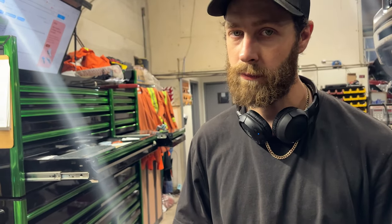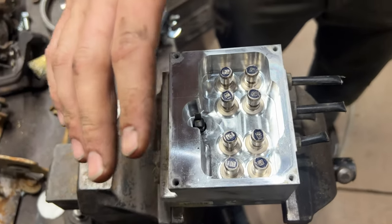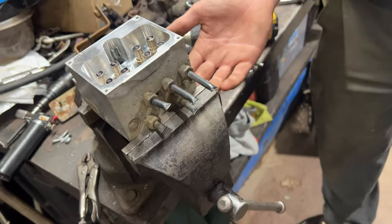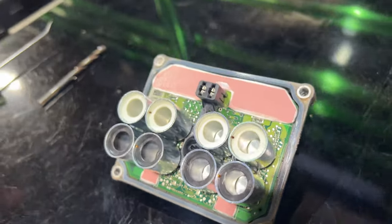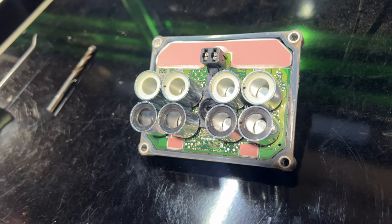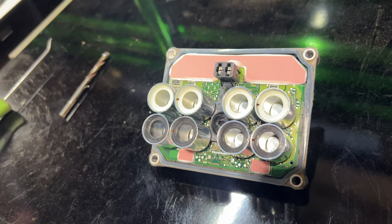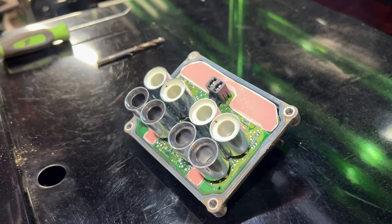Did some searching around — this part is currently discontinued from GM, so I managed to find one in a junkyard on the other side of the country and got it shipped here. They sell it as the entire pump — comes with the pump, the valves, and the actual control module that bolts onto the side. You can see all these coils; the circuit board controls the solenoids on and off to pulse your ABS.